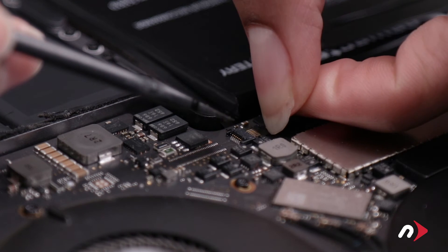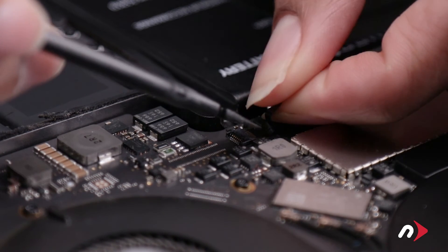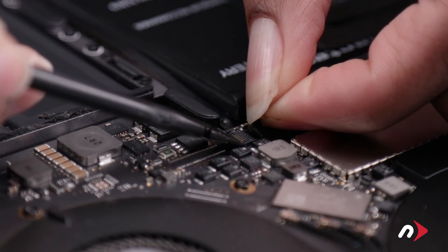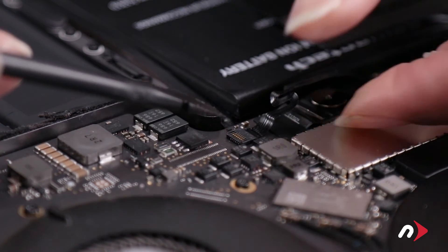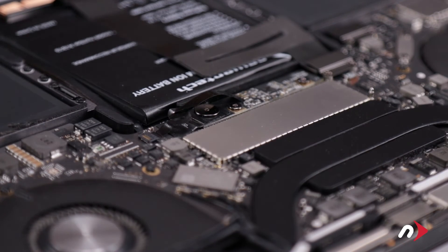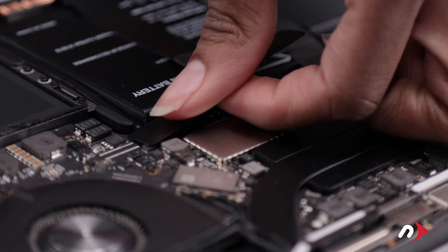Slide the ribbon cable back into its connector until it's fully seated and lock the connector by moving the lever flat. Finally, peel the backing off the included plastic shield and set it into place over the battery board.